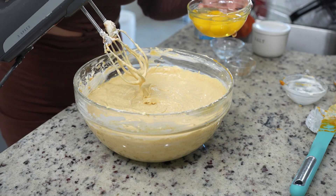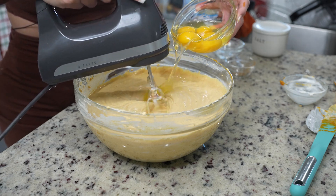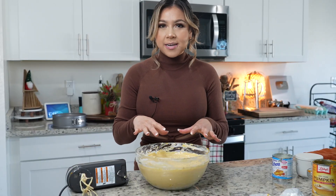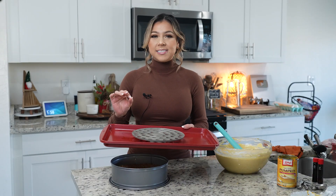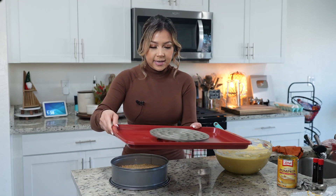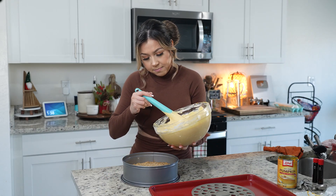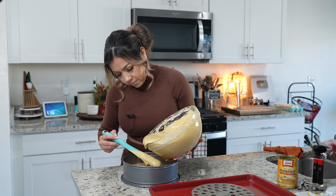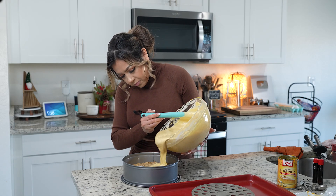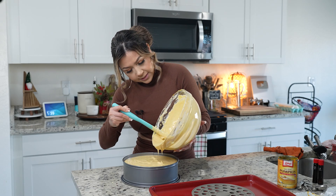Once our mixture is nice and smooth, we're slowly going to add four eggs, one at a time. Make sure that your eggs are at room temperature as well. Once everything is well combined, we are ready to transfer our mixture into our crust. Slowly pour our cheesecake mixture and just make sure that it's nice and even, filling it all the way to the top.